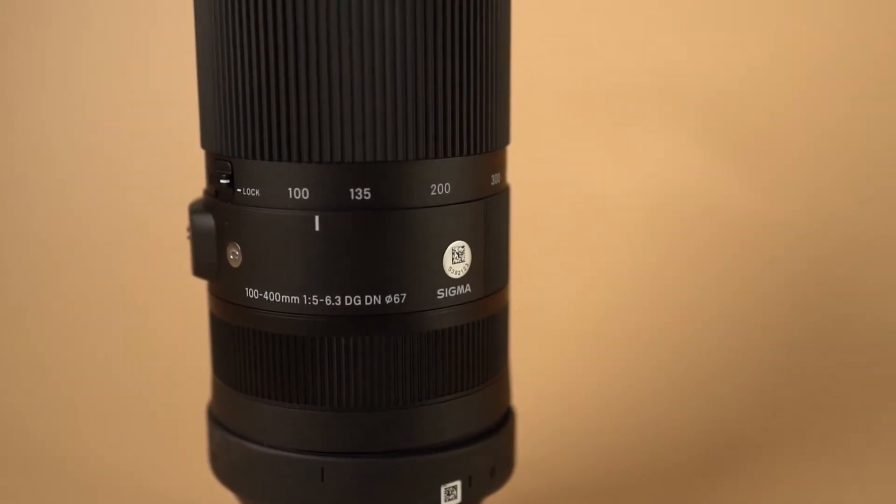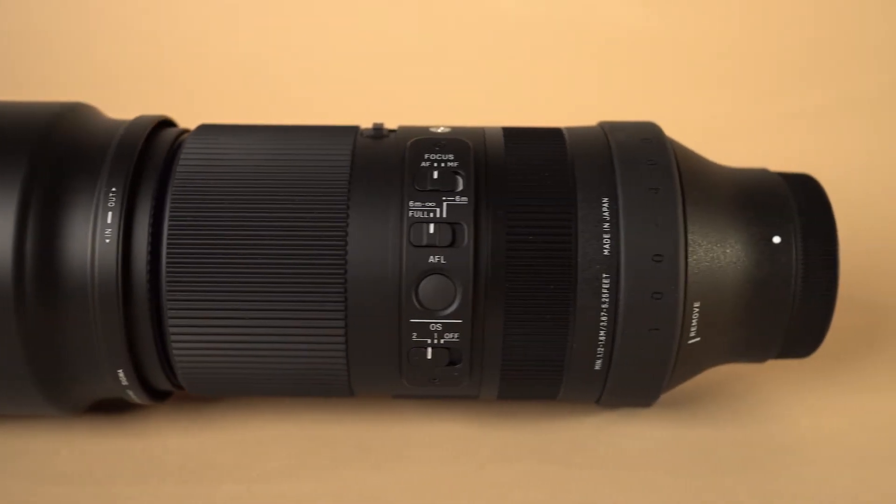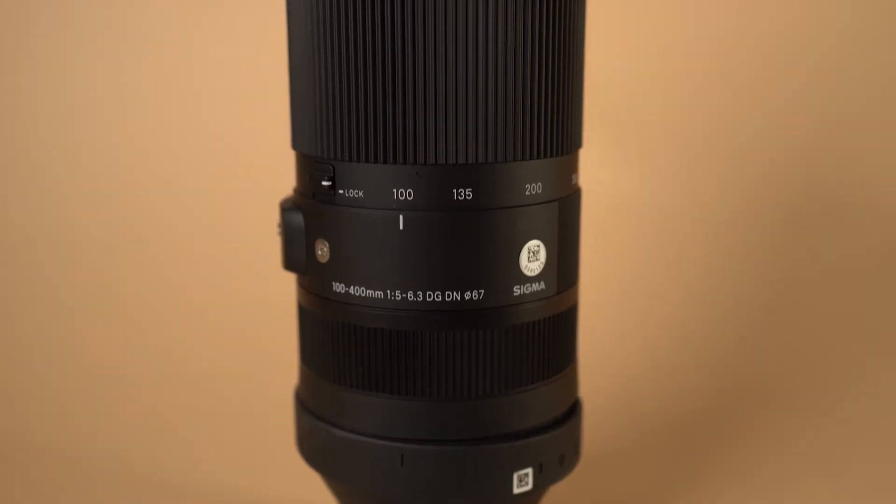My name is Brian and I'm a full-time videographer based out of the San Francisco Bay Area. I like to do a lot of landscape and outdoor travel photography, and I've had the chance to use the Sigma 100-400 DG DN OS lens. I've had this for about a week and I've got to say this is one of the most impressive lenses I've ever used made by Sigma.